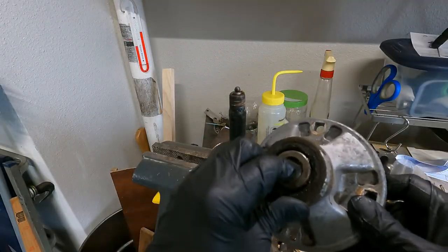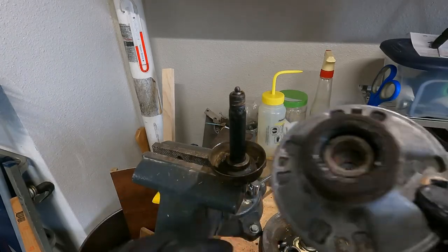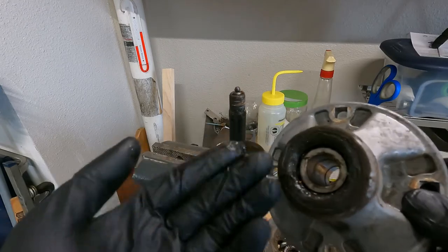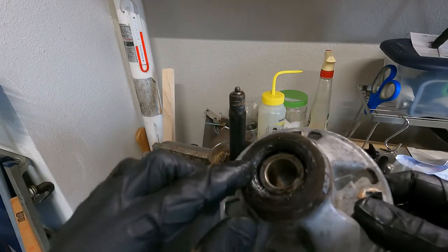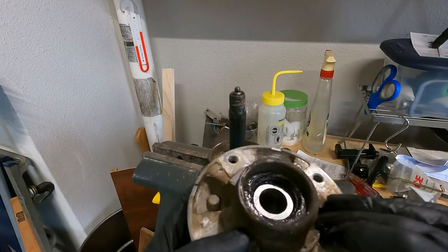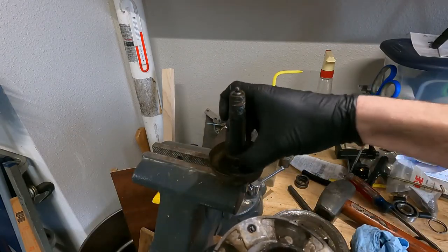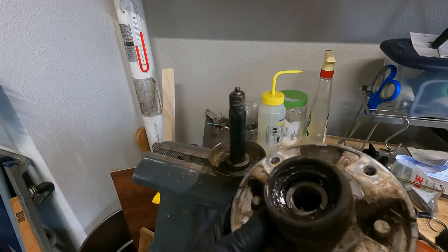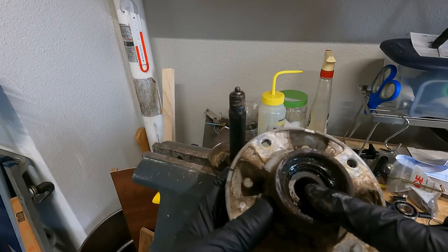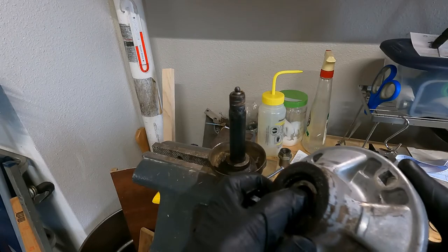On top you'll see the little bushing that the seal seals against, and this seal is obviously leaking - what a greasy mess. Right in there is the lip seal, which you'll have to dig out with a screwdriver or something. The same thing on the bottom - the bushing is kind of stuck on the shaft.